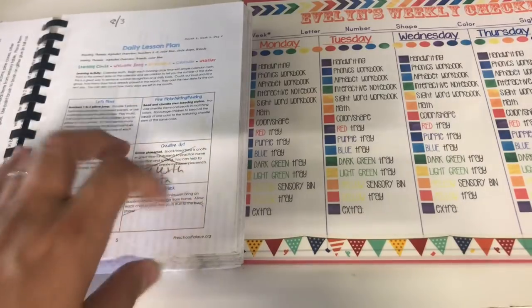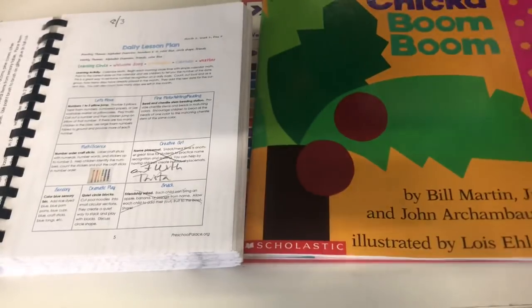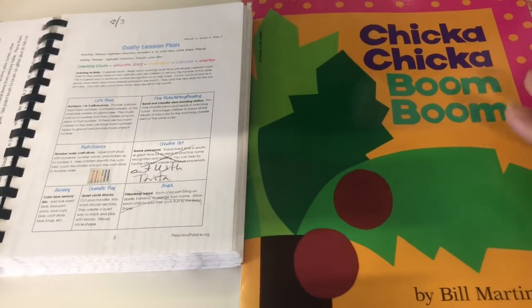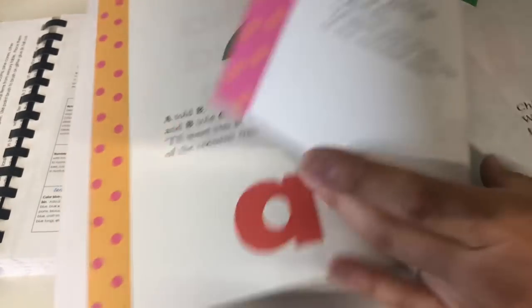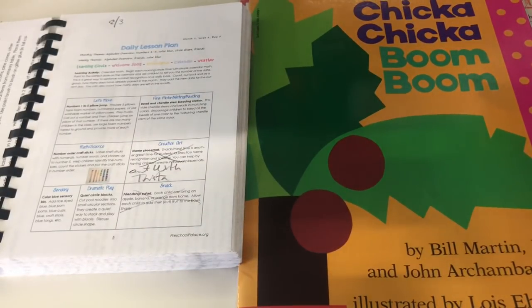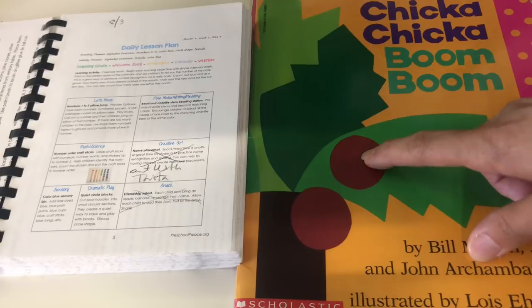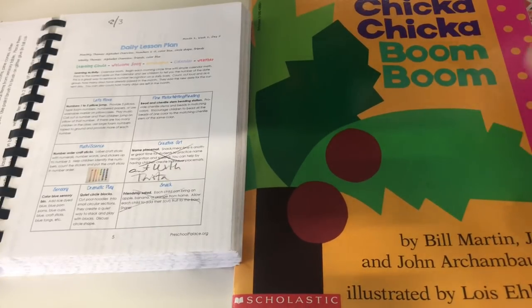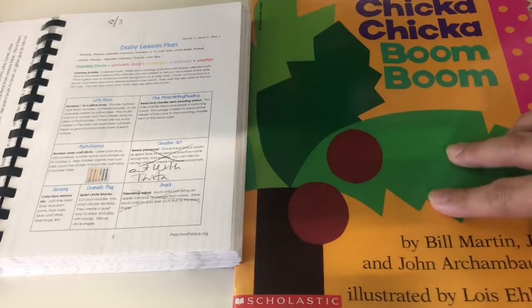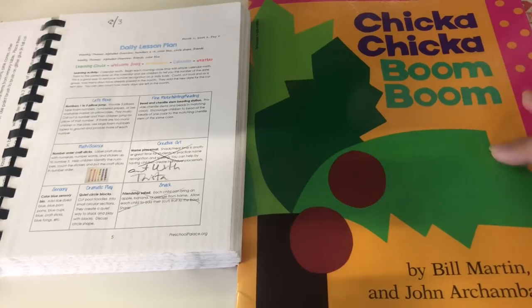For the first two weeks of school we're basing everything on Chicka Chicka Boom Boom — most of you are probably familiar with this cute storybook about the alphabet. The reason I wanted this book to be first is because I put up a little coconut tree, and as we go through the letter of the week curriculum we add a letter sticker to the coconut tree so Evelyn can keep track of all the letters she's been learning.